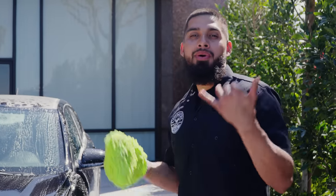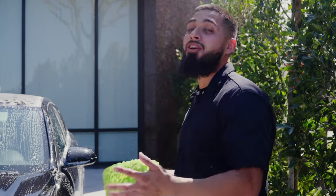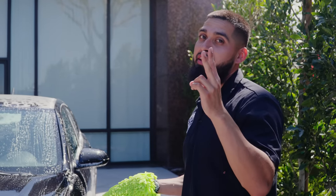You guys already saw I go in linear motions throughout the whole car. Once I'm done scrubbing it, I'll show you guys how fast and easy it is to dry the surface of a car that is not protected. Non-protected cars are fairly hard to dry because the water is going to drag. But I'm going to simplify that by using two products — a drying towel and a drying aid.